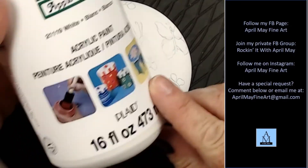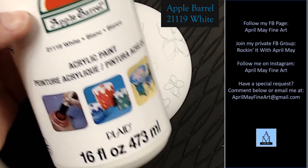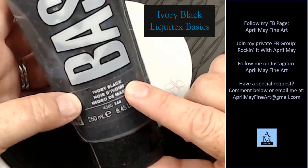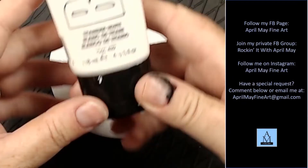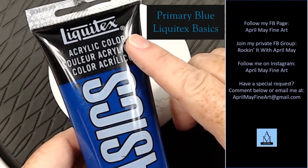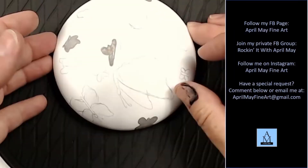Now that I have my design worked out, I'm just going to clean up any areas that I'm not pleased with. You can either use an eraser — in this case I'm using the Apple Barrel white, which is my background color. Now I'm going to paint in my background butterflies gray. I used Ivory Black, Titanium White, and a little bit of Primary Blue to create my gray. I always use Liquitex Basics, but you can use whatever colors you want.